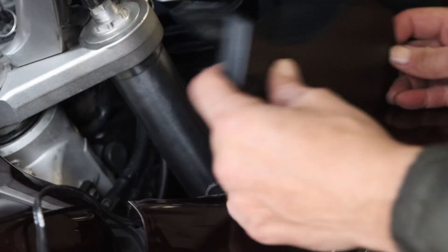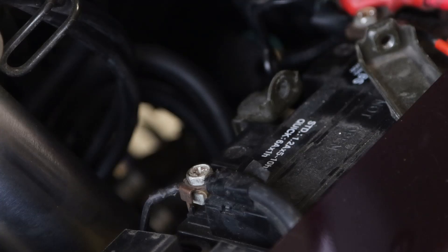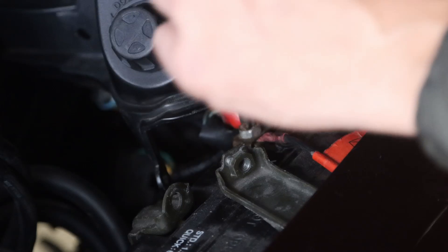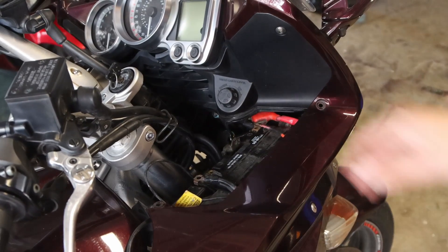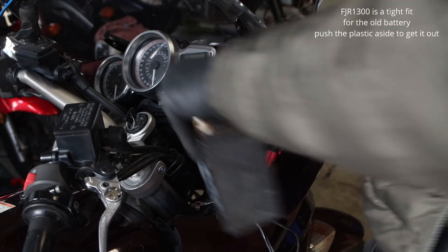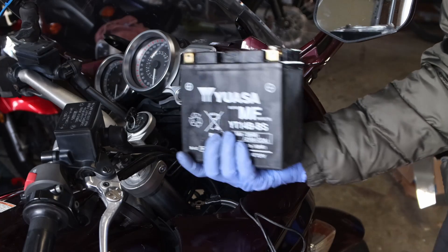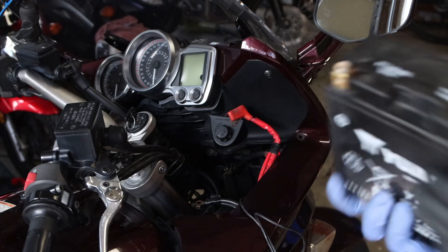So let's see if we can get this plastic out. That was easy. Using a 10 millimeter. Now let's get this battery out — I'm just pulling it right out. And that's the old battery. It's a whole lot heavier than the one we're putting in.